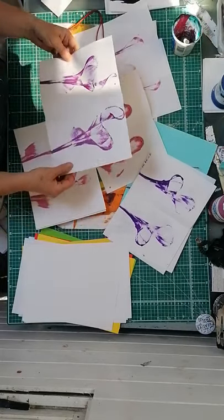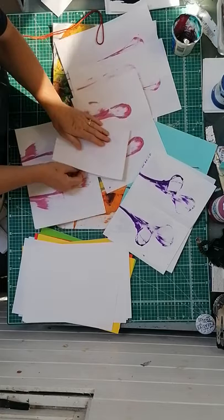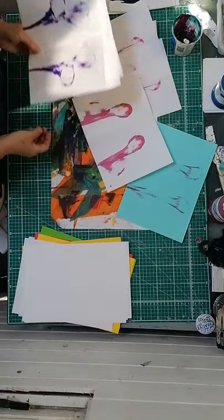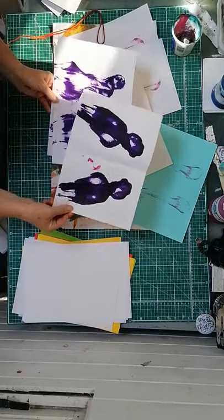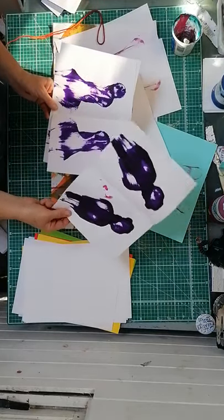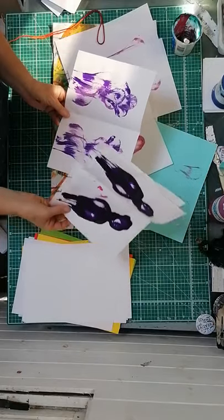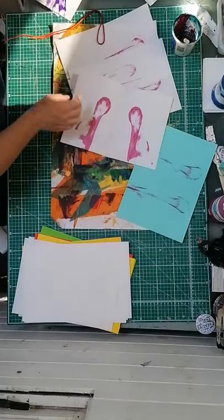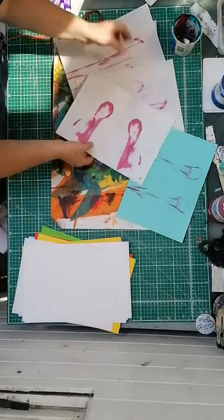It's basically a bit of string dipped in some paint, then you place it on the paper and pull it out. I've had a few trial and errors with these - if you put too much paint on you end up with big blobs. It took me three or four attempts, wiping the paint off, to get this kind of nice strong image.